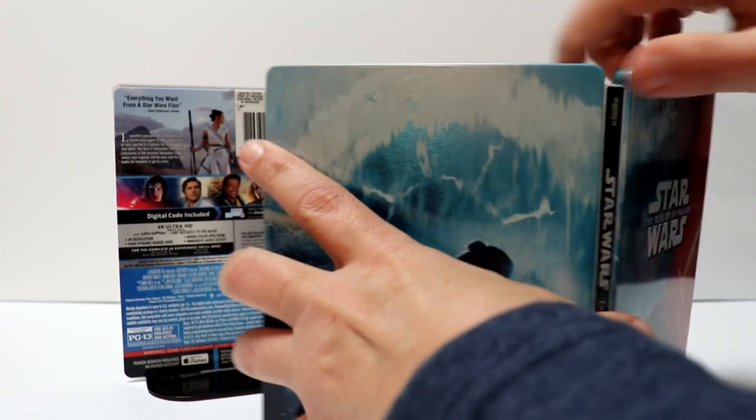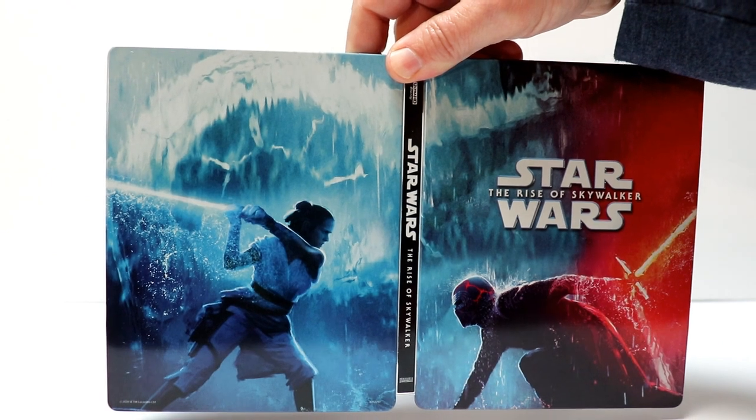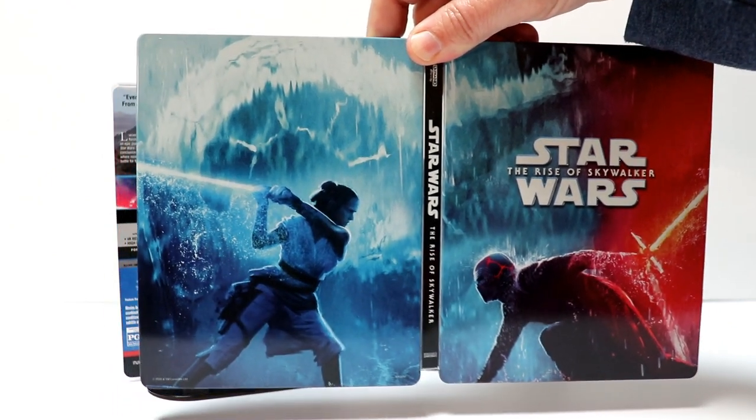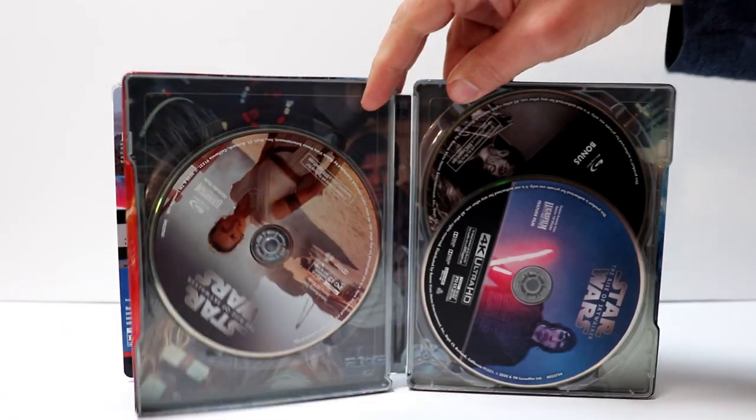So when we open it up, it's got a nice visual here. As you can see, I really like the detail of this. And then on the inside, we have our three discs.